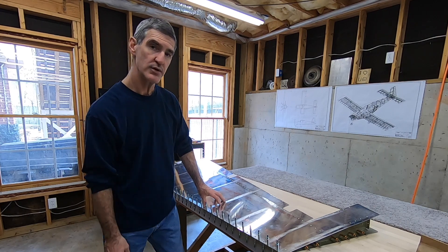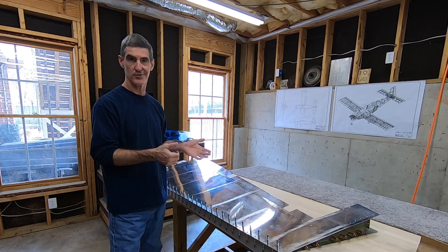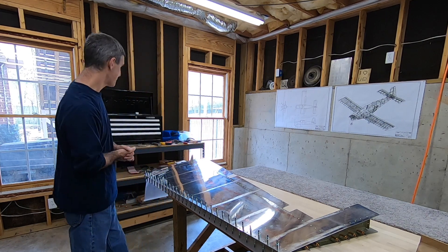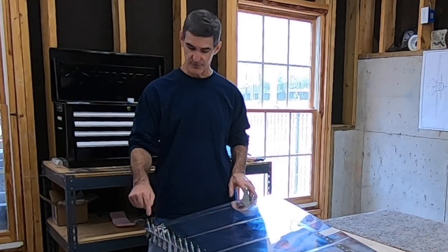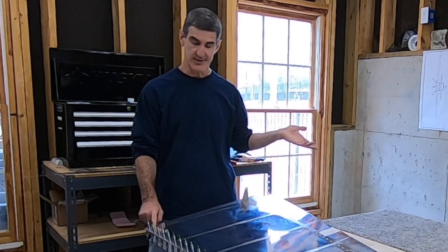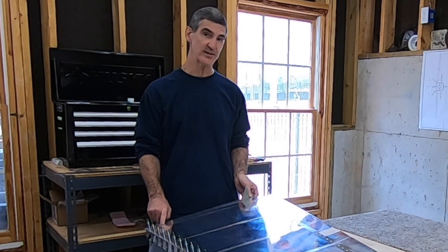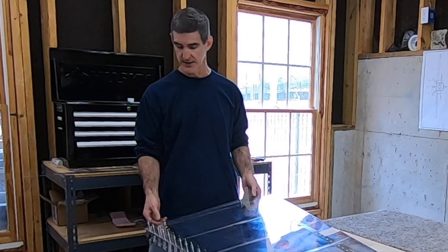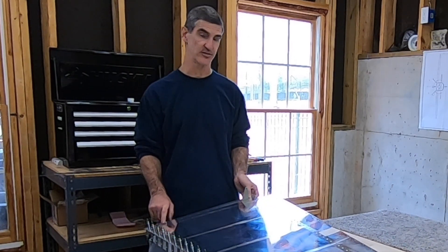A couple of things I'll mention that I sort of left off of the videos of the trailing edge — the gluing with the tank sealant and that sort of thing. Back here on this bottom rib, the plans call for a blind rivet in this one last spot, and they're very specific about that. I actually put a blind rivet in this second spot as well. It's a little bit tight — not that bad.